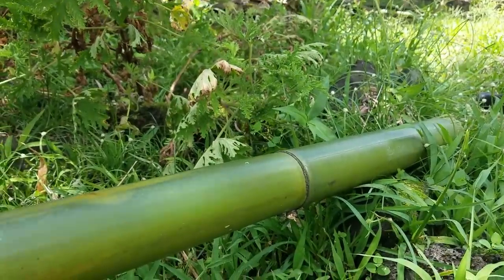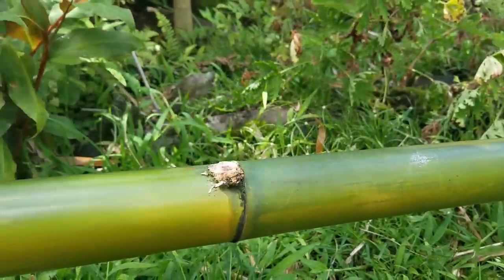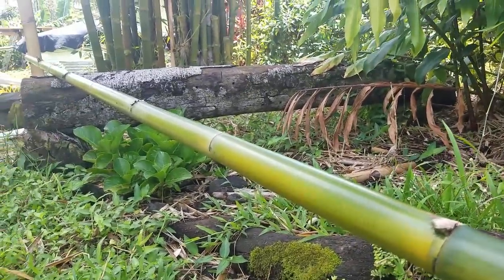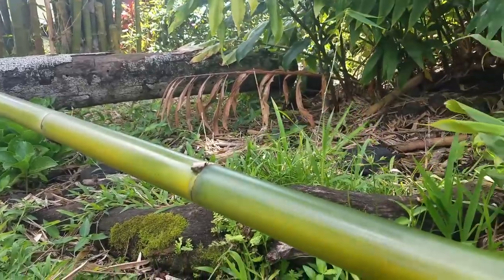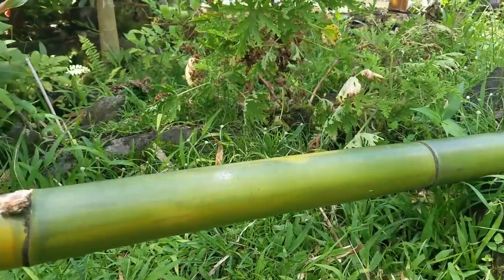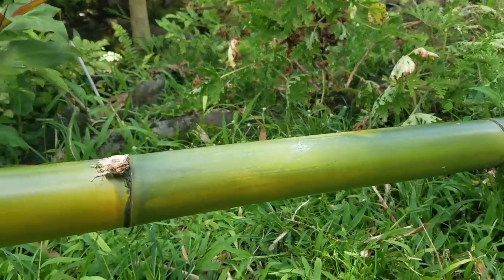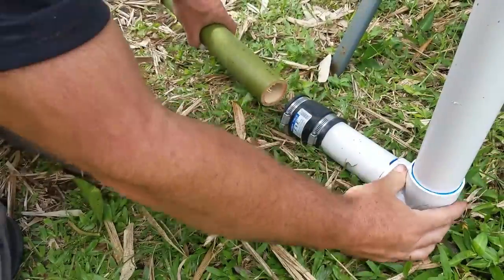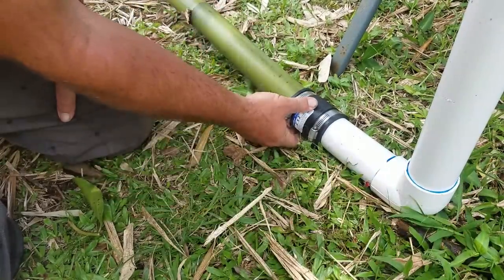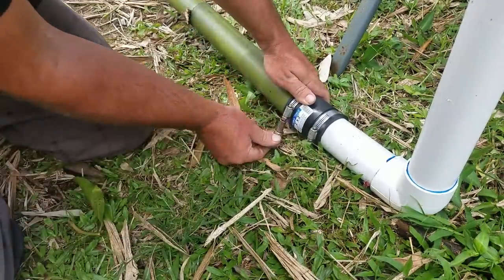When it comes to treating bamboo we want a nice clean piece that's been washed, and we want to make sure it is pretty freshly cut — no more than 48 hours since the bamboo was cut is appropriate for this treatment process. This stalk is really clean and ready to go for pressure treating. Take your bamboo and slide it into the coupling; if it's not the right size you just need a different size coupling. Then go ahead and tighten it down.